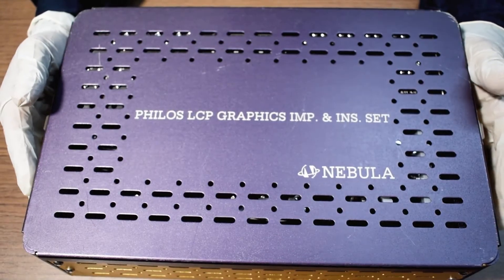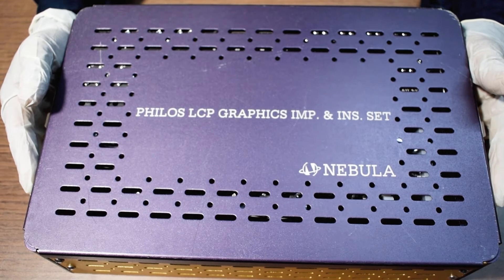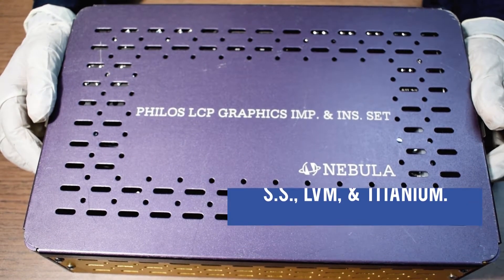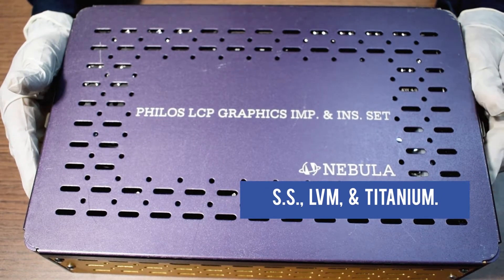This is Low and High Profile Phyllos LCP Plant and Instrument Set, available in SS LVM and Titanium materials.